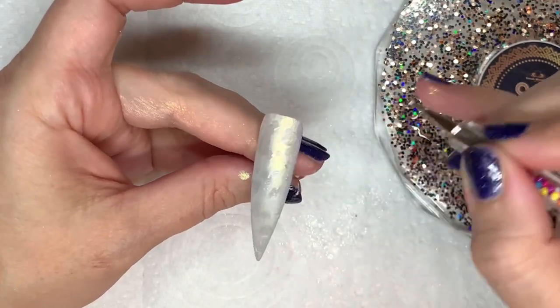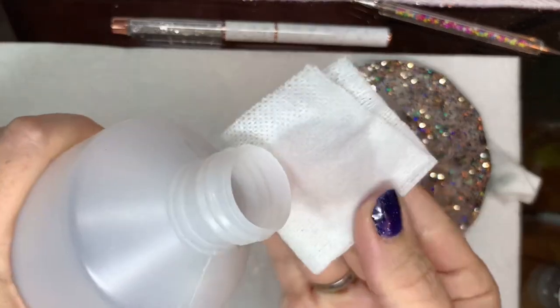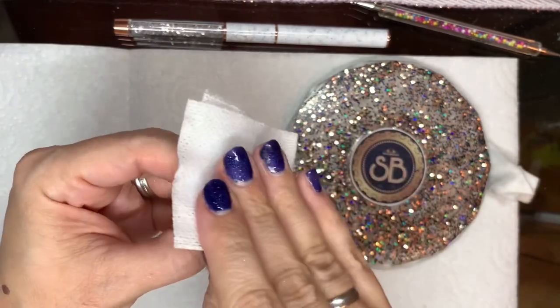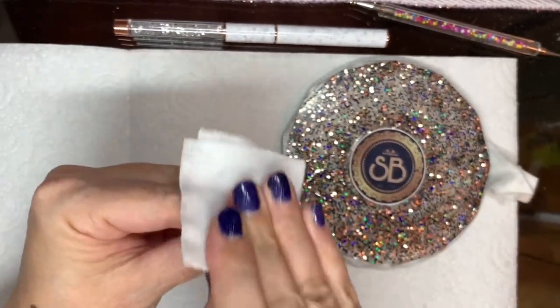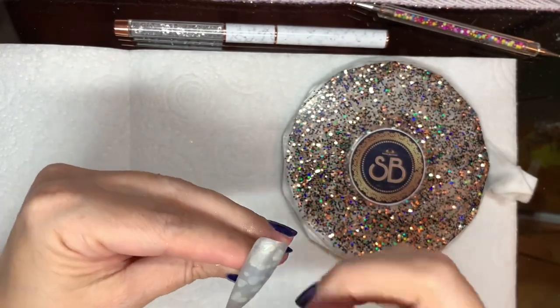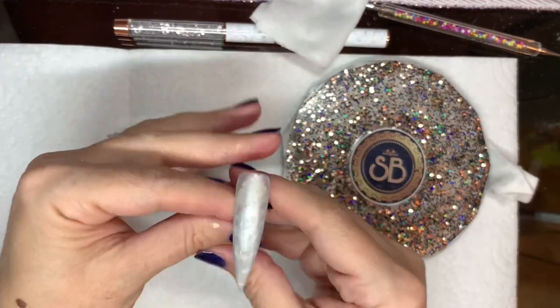I'll do that now — whack it in the lamp for 30 seconds. Then take some isopropyl alcohol on a lint-free pad, give it a wipe, and that will take off the chrome that has not been top-coated. So you're left with the silver matte base and then the shiny gold dots.